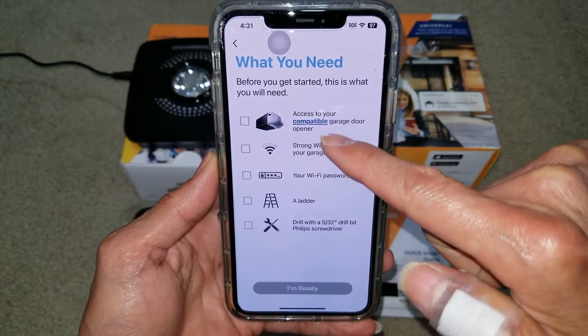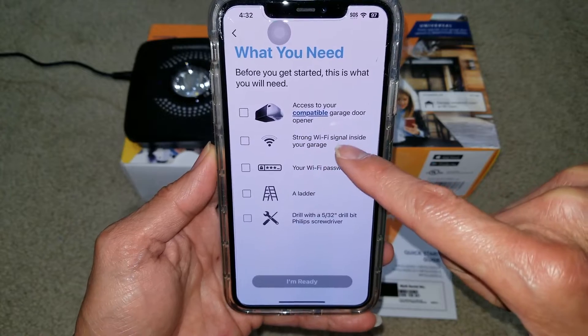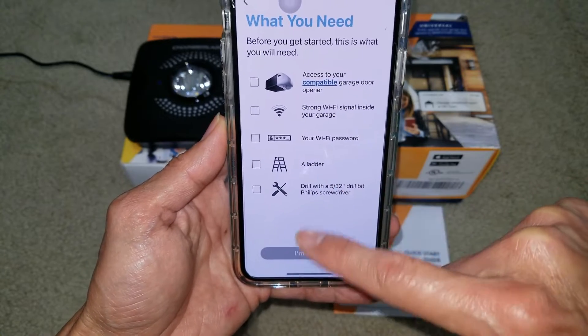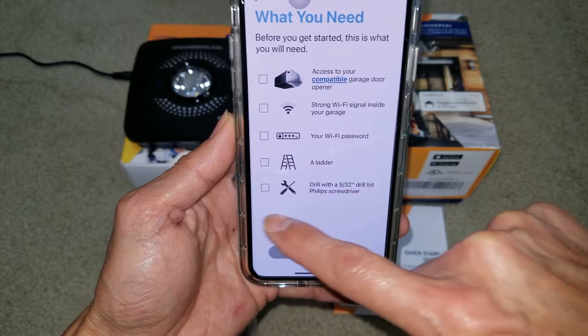Make sure you have access to your garage door opener, your Wi-Fi has to be strong, and then you'll need your Wi-Fi password, plus a ladder and drill for the Phillips screws.